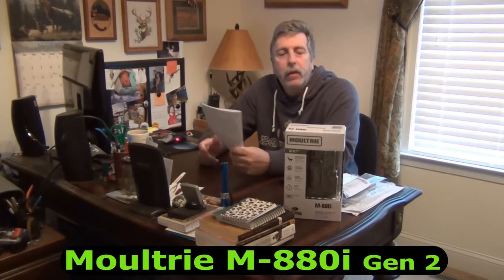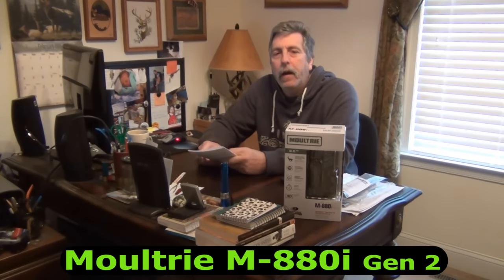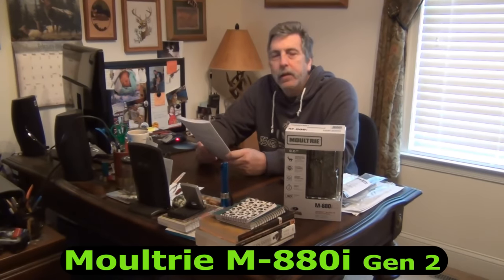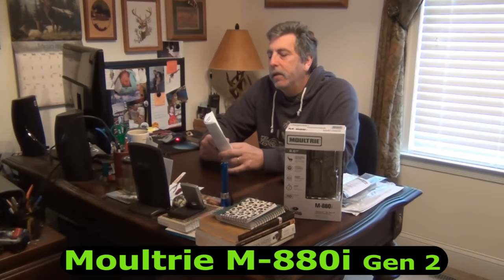Hey, Webrick85. I've just been reviewing the instructions for the Moultrie M880i camera. I haven't put any batteries in it or set it up yet — really just in some initial steps of looking over the manual. Quite a lot of different functions that it can do. So over the next few days, I'm going to go ahead and put it out behind the house.